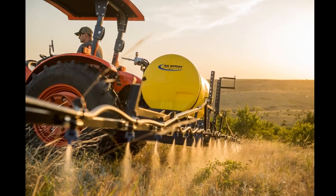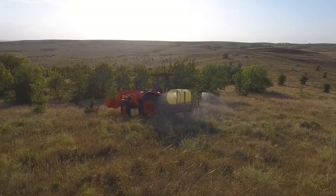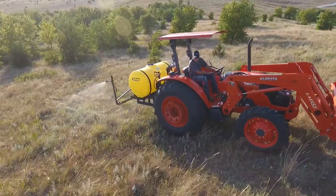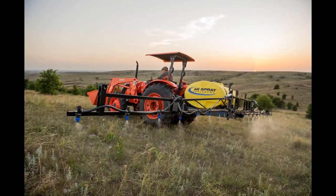A boom configuration that sets us apart from our competition is our Longhorn Boom. This boom features two boomless nozzles set outside the 3-Point Carrier and five nozzles placed in between. This allows you to spray from the boomless and boom sections at the same time, or you can shut off each one of the three sections.